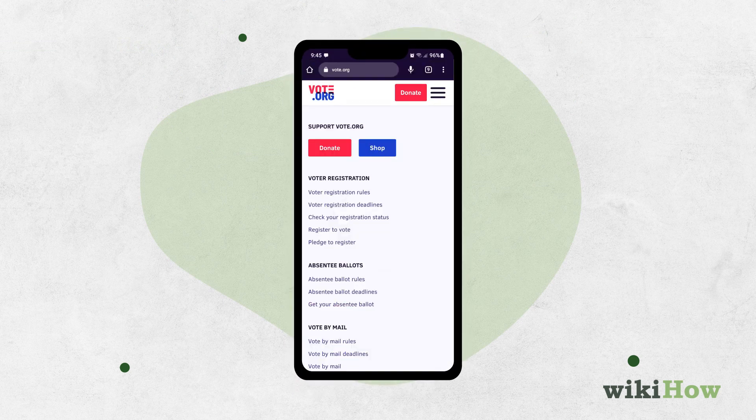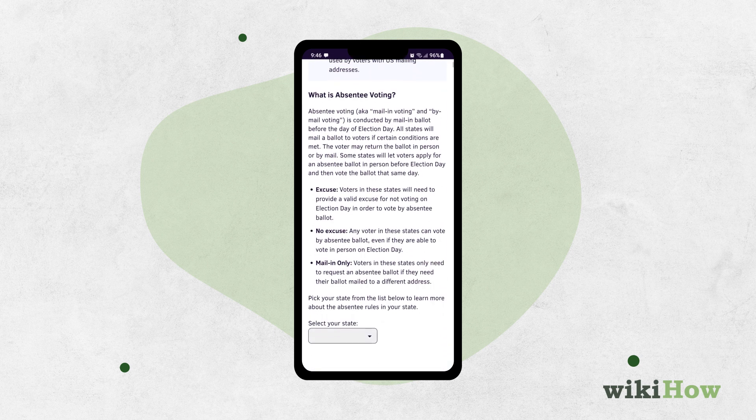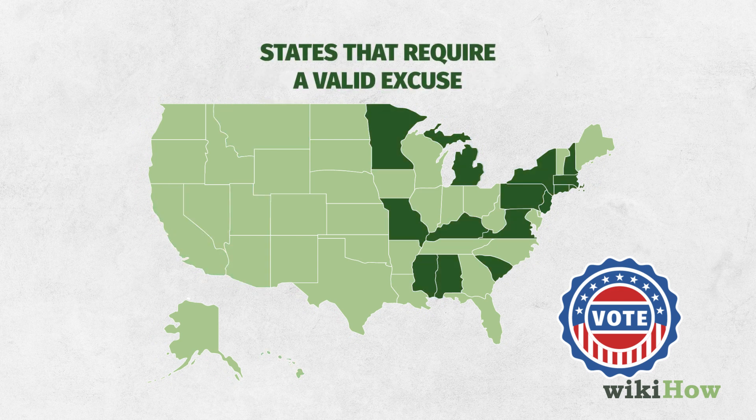Check the absentee voting rules for your state to see if you're eligible to vote by mail. In some states, you can vote by mail without any excuse, while others require a special reason.